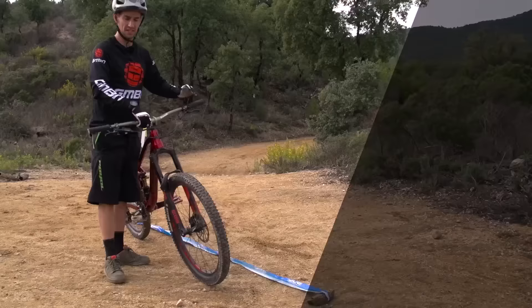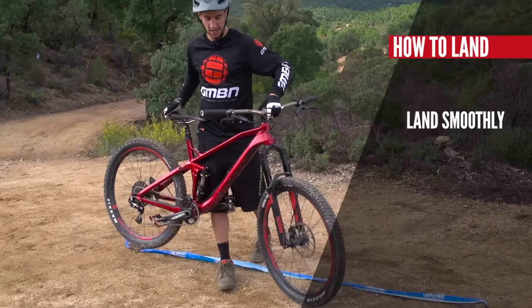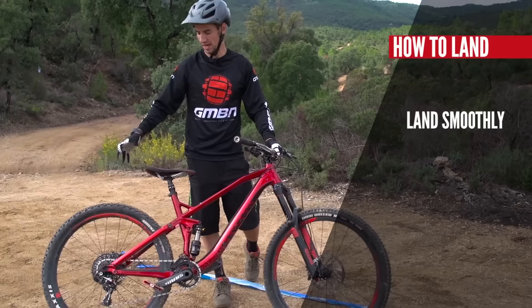This piece of tape is our imaginary rut. I'm out of that rut, and away I go. It's important to try and land smooth with your side hops, because it's quite easy to give yourself a lot of sideways motion. If the back wheel goes too far, that's putting a lot of pressure through that rear wheel and can cause damage. So try and lead with the front wheel and land as smooth as possible.